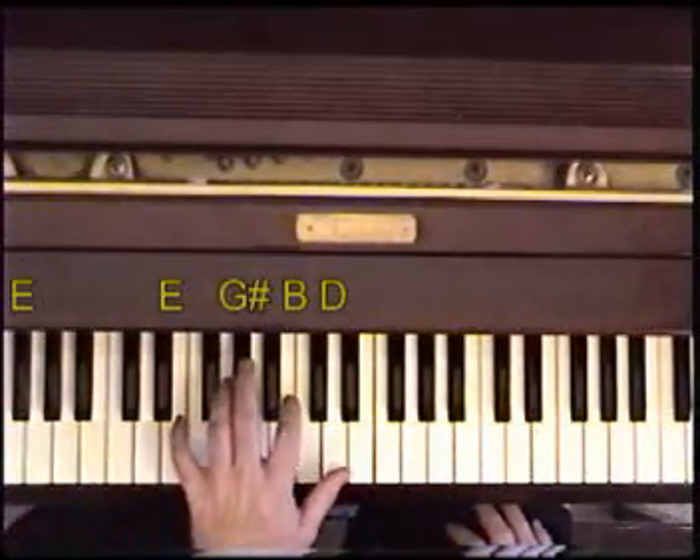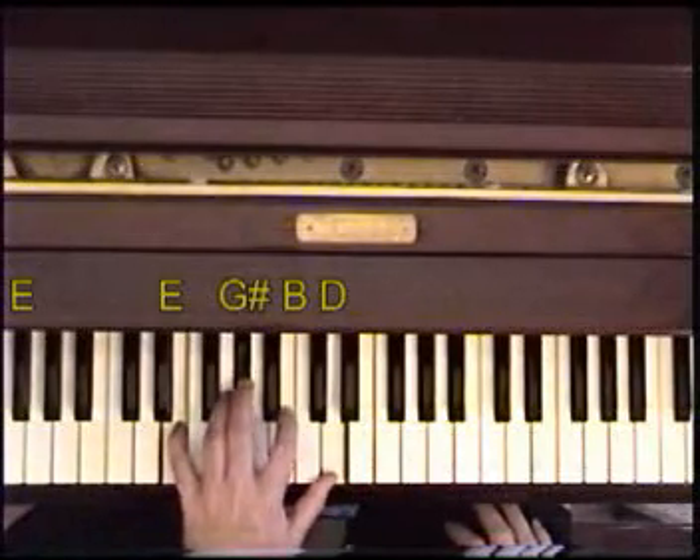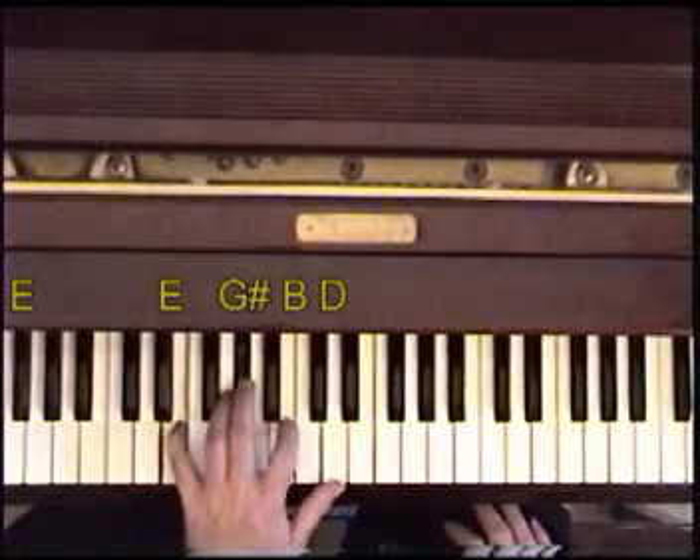E octave, then E, G sharp, B, D. If you don't like to play four notes, you don't have to — you could leave off one of these top two notes.